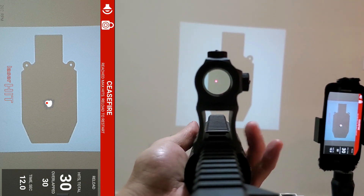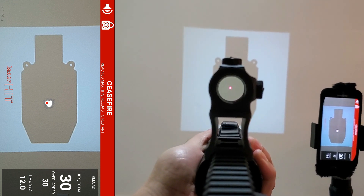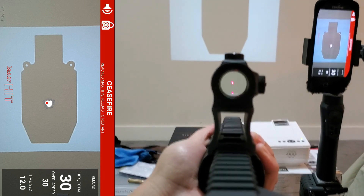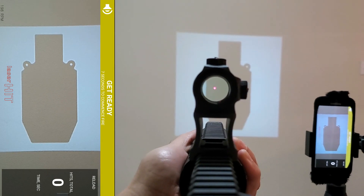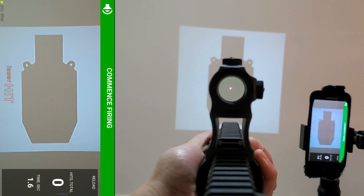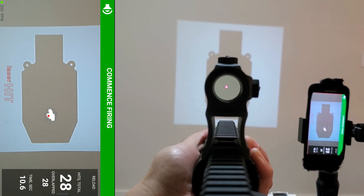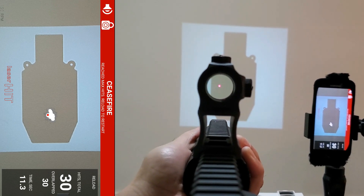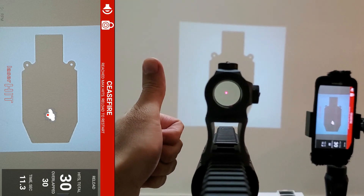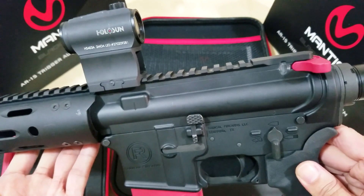Welcome back to the unboxing of the replacement Mantis X Blackbeard. I got this on my AR pistol, so here goes nothing. Let's reset it. 11.3 seconds — a lot better, a lot more fun. Thumbs up, Mantis — it works, it works! Finally, thank you Mantis X, you came through, and I will do a comparison.